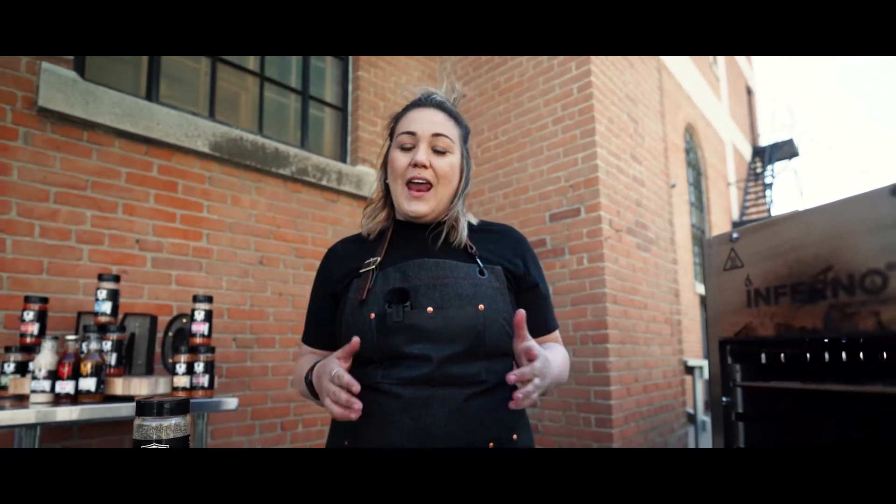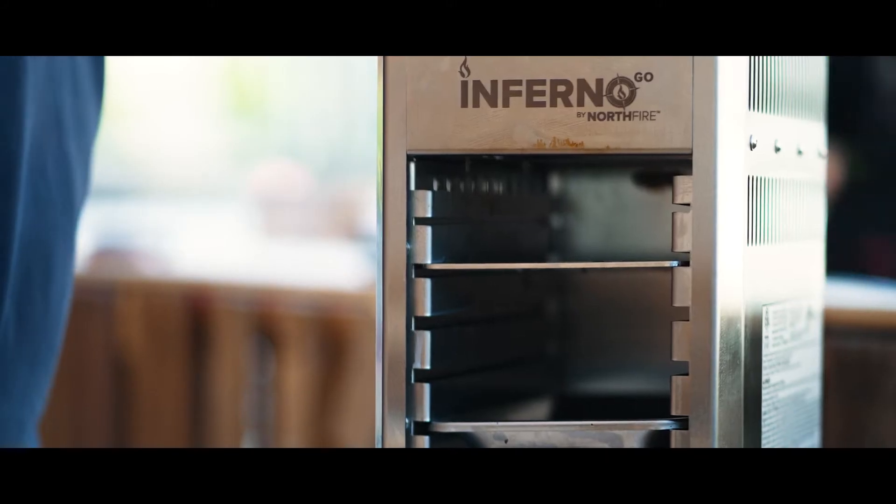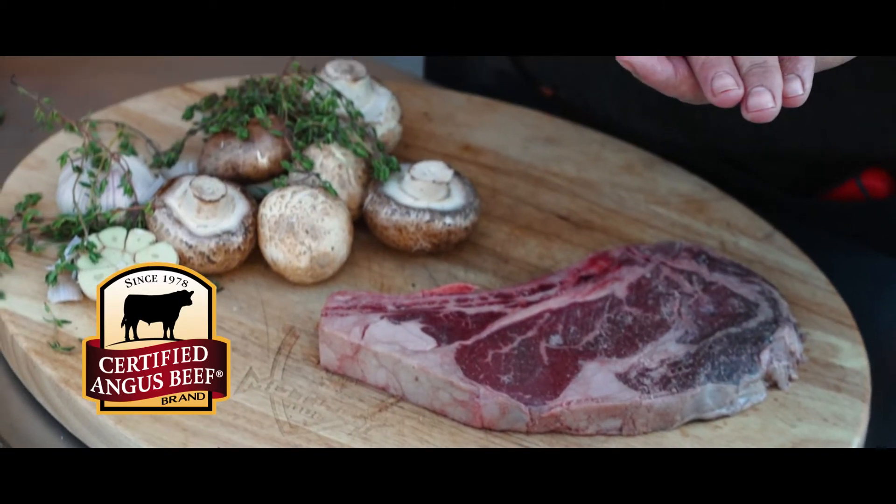Hi guys, Jess here with Motley Q and I'm going to show you how to cook a Certified Angus Bone-In Ribeye on an Inferno Go. To get started we need to make sure that we season our Certified Angus Bone-In Ribeye, and today we're going to be using Motley Q Beef Fix.